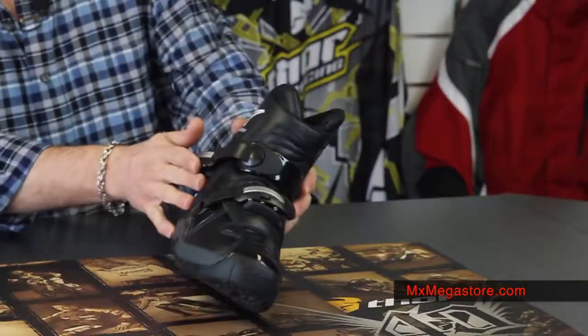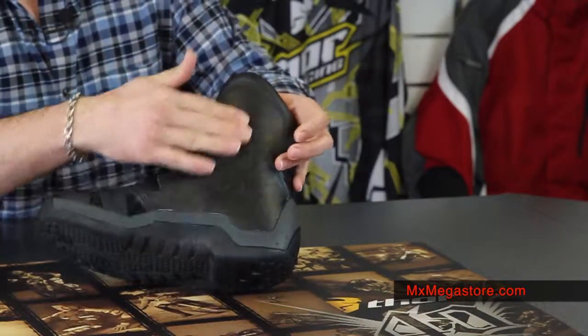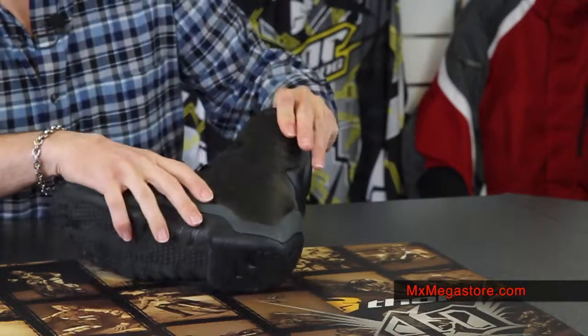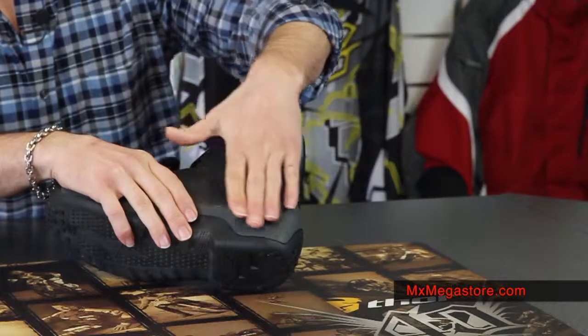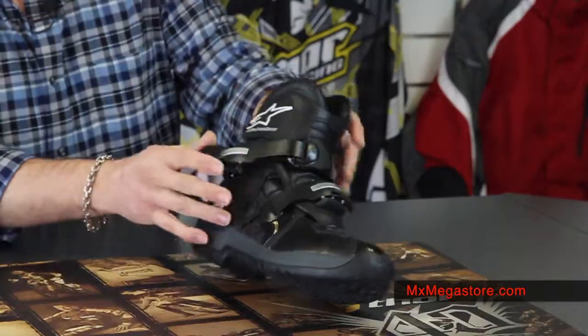It's made of a top grain leather construction all the way around, even on the inside here which is very nice. It has a really cool stamp design in there, unique. It adds heat resistance and abrasion resistance on the insides and on the outsides.